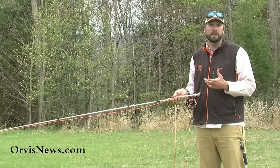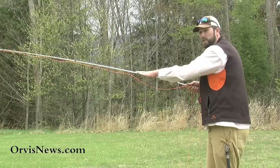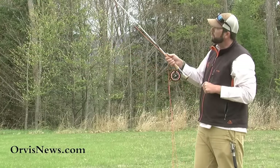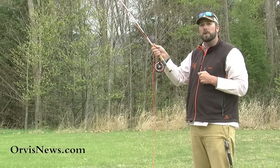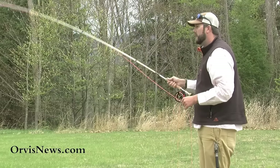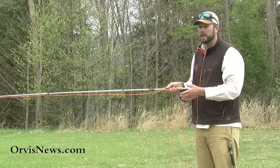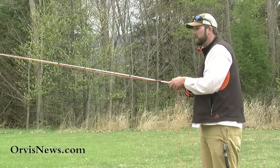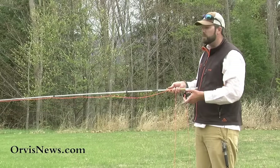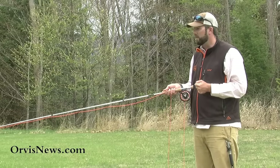Now let's talk about fish fighting. When we're fighting a fish, we want to fight that fish with the butt of the rod, not necessarily the tip. If we're fighting a fish with the tip of the rod, we're not putting very much pressure on that fish. We also want to fight that fish from side to side — we want to come low. Stu App called it the down and dirty. We want to keep that rod to the side, applying side pressure on that fish to tire it out much more quickly. If we have that rod up, that fish can run and go wherever it wants and we're not putting much pressure on that fish.